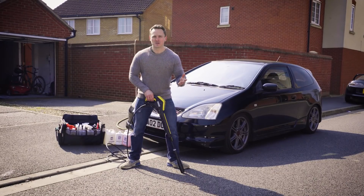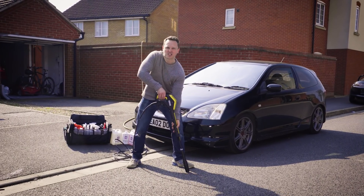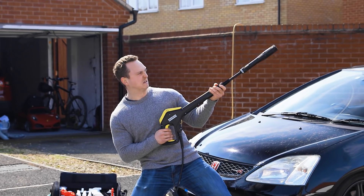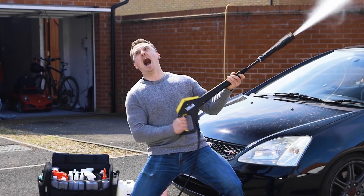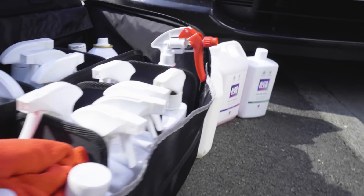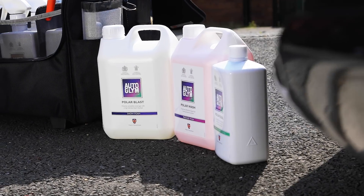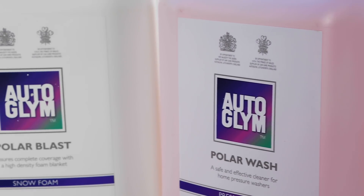To add value to this awesome car, I'm going to be doing an exterior detail using only Autoglym products — specifically their brand new Polar range, starting with Polar Blast, which is a snow foam. Autoglym's awesome three-step Polar series means that you can now pre-wash, wash, and protect your car with a pressure washer.